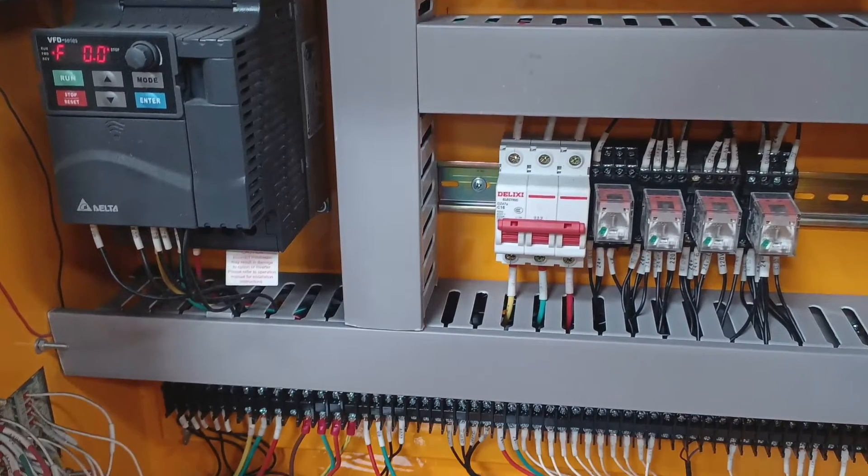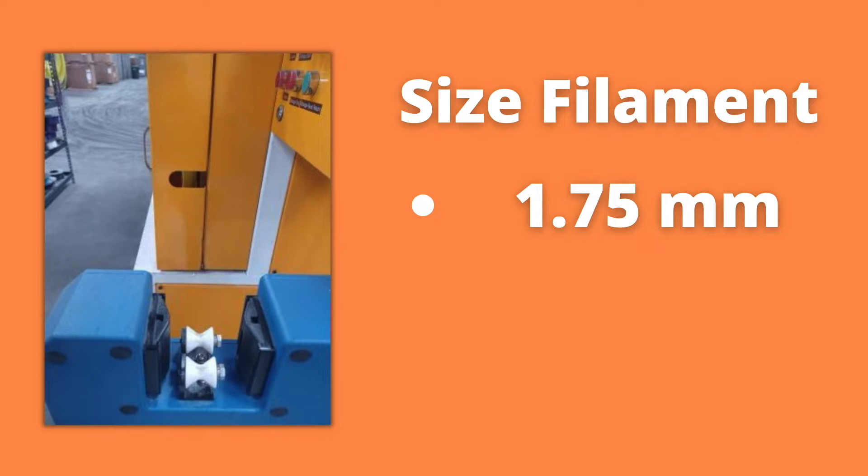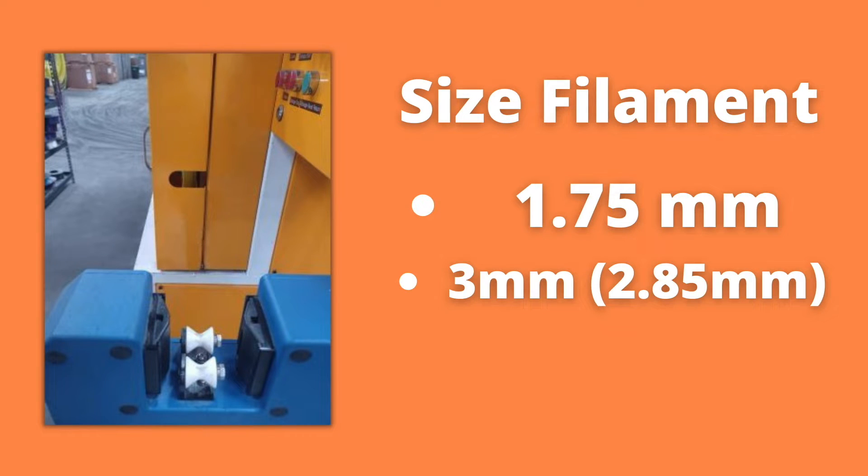The operator can speed this machine up to get more spools per hour, or slow it down to get less spools. You just adjust the machine, adjust the computer, and it's up to the operator to decide how fast you want it to go. It also can do 1.75 millimeter and 3 millimeter, which is actually 2.85 millimeter.